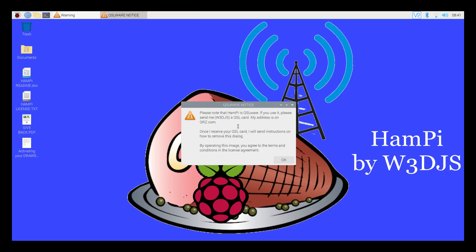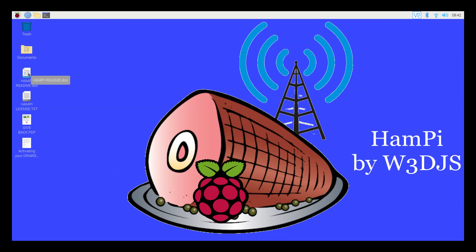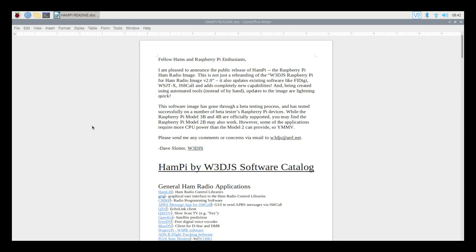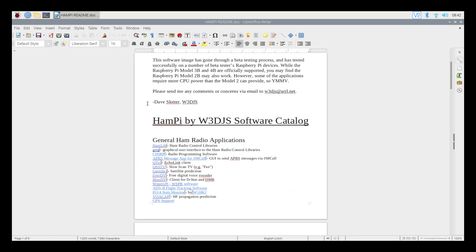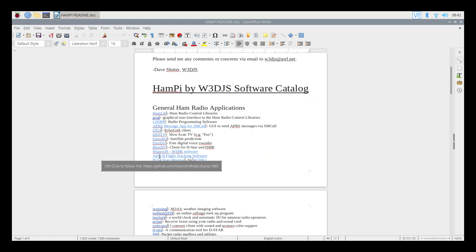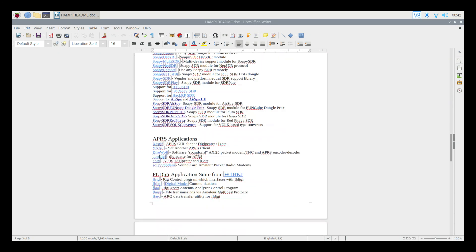After the update we reboot the system, and the QSLware notice pops up automatically — that's probably going to happen on every boot. We also get the SSH password warning since it's still set to 'raspberry.' There's a readme file on the desktop — this appears to be the same readme we looked at in the zip archive earlier in the video, and it's handy to have on the desktop. If you have questions about any of the installed software, you can find it here along with links to the website for more information.